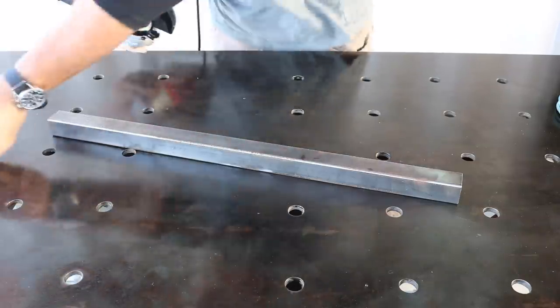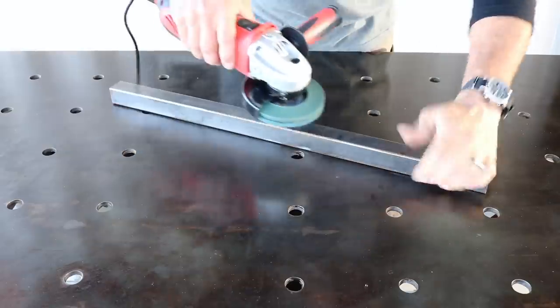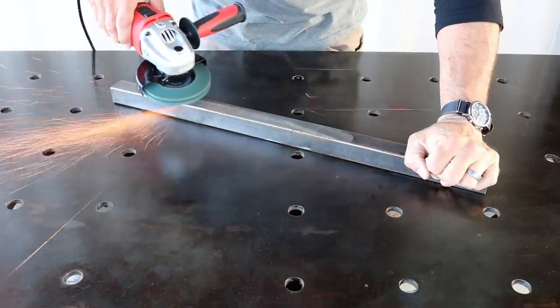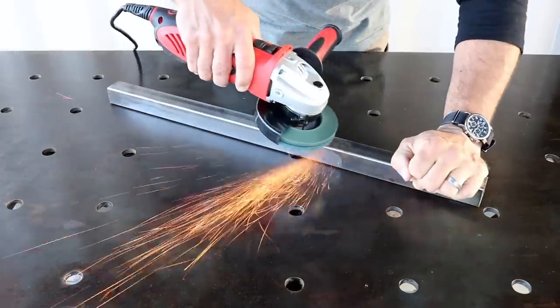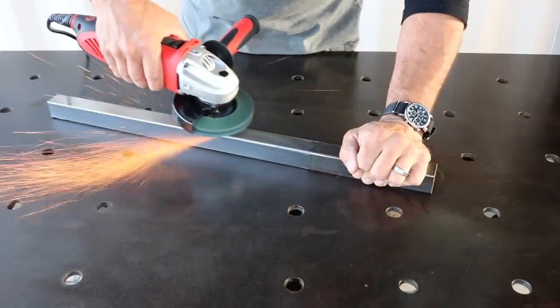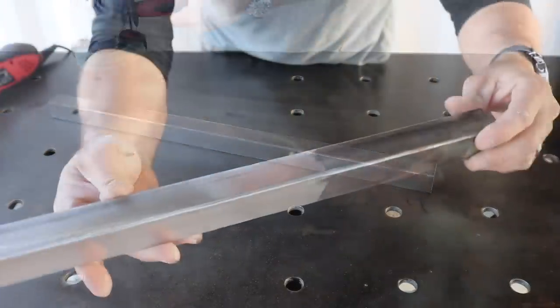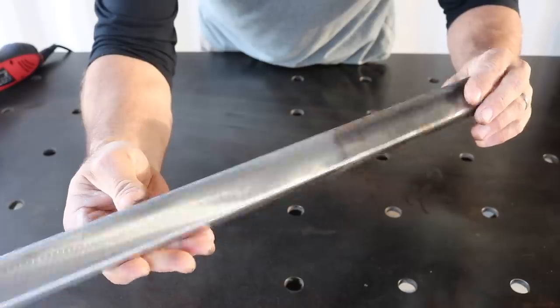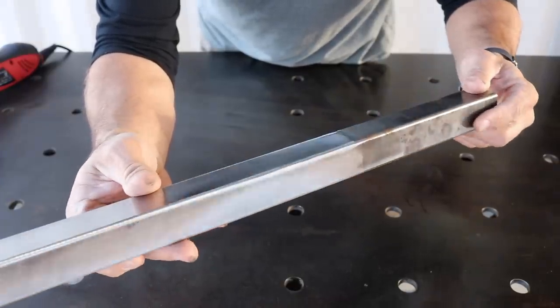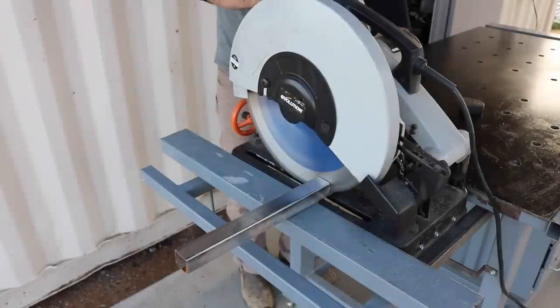In keeping with the theme of this project of doing things way out of order, these steps are certainly no different. What I'm doing here is making brackets for me to put on the underside of the trailer where I can mount the steps. If this was just a steel frame I could have and should have put them in at that time, but quite honestly I just wasn't thinking about it, so now is as good a time as any.